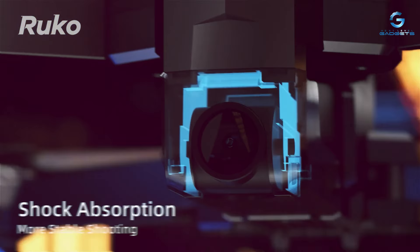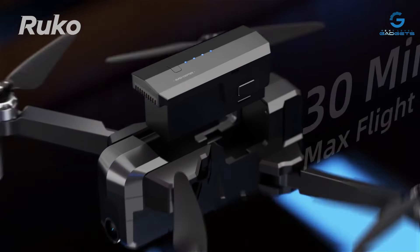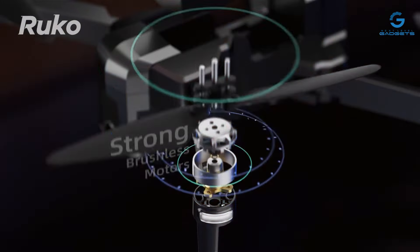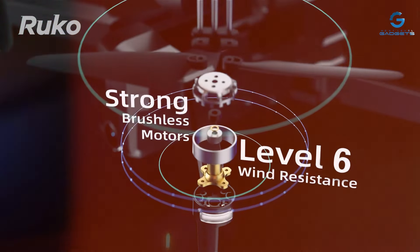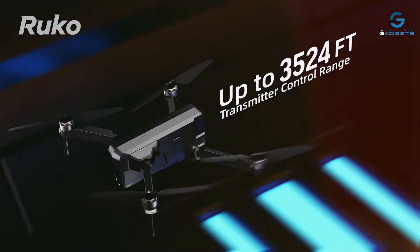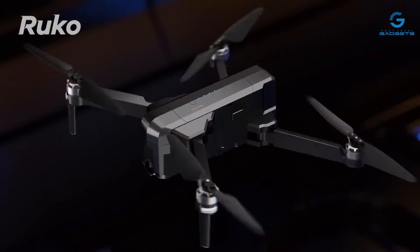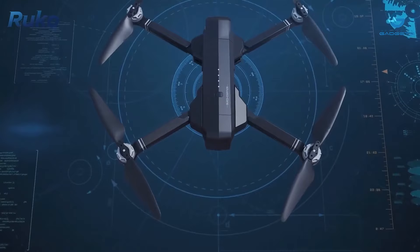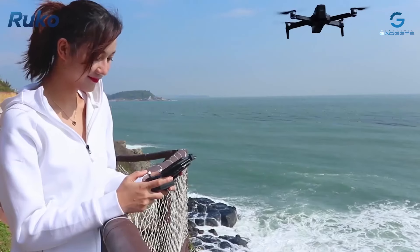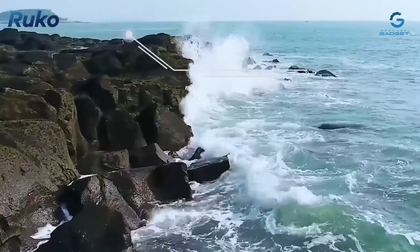The Ruko F11 PRO isn't just about performance — it's also designed for convenience and ease of use. Its foldable design and compact size make it easy to transport, while its long-lasting battery ensures extended flight times for extended aerial exploration. Whether you're a professional photographer or an amateur enthusiast, the Ruko F11 PRO delivers exceptional results that will exceed your expectations. Elevate your photography game and unlock new perspectives with this advanced aerial imaging solution.